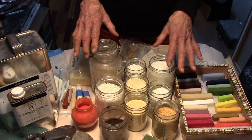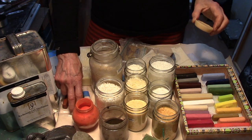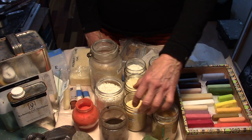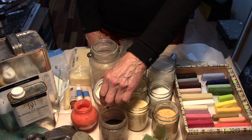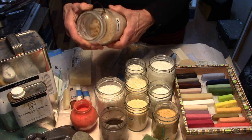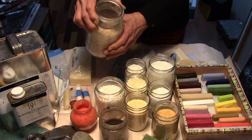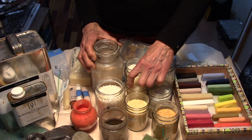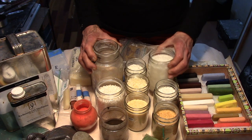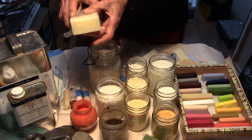These are the nine ingredients I've been using in different proportions to make the bases: carnauba wax, candelilla wax, sumac wax, damar resin — which I've been grinding to a powder with a mortar and pestle, though you can buy it as a powder — rice bran wax, castor wax, zaccharite wax, soy wax, and microcrystalline wax.